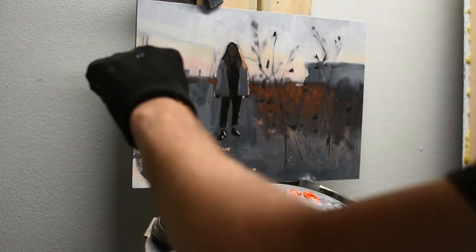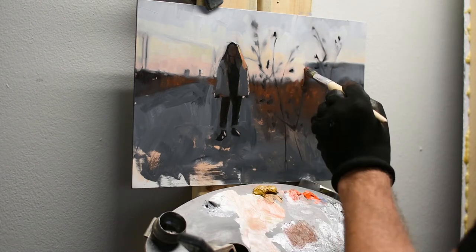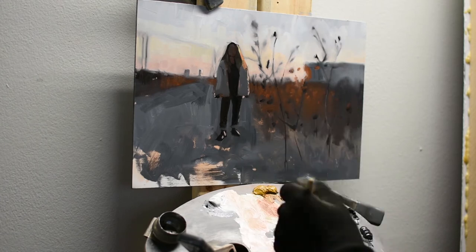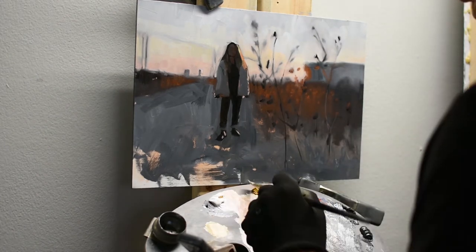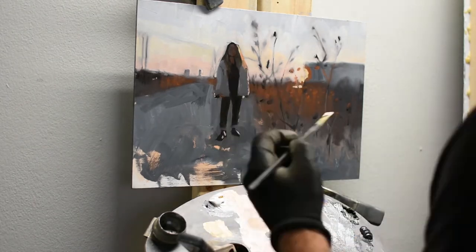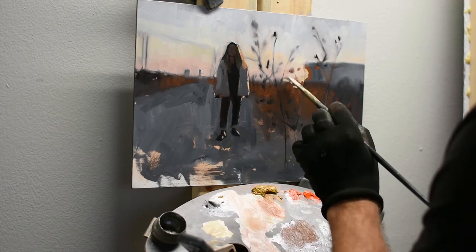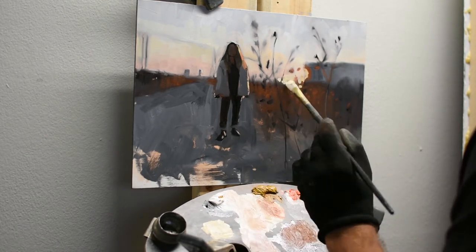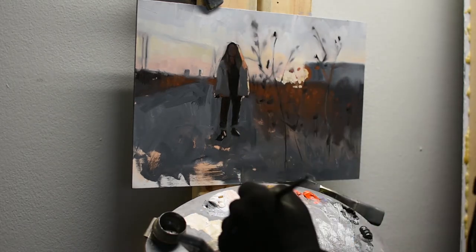I'm bouncing all around so I can rest my eyes a little and come back to areas that need more detail after letting them sit. Typically if there's an issue, it'll start to bug me after I've let it sit, so I know I have to go back to that area and work it out.